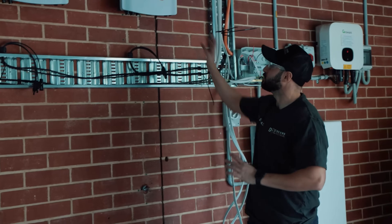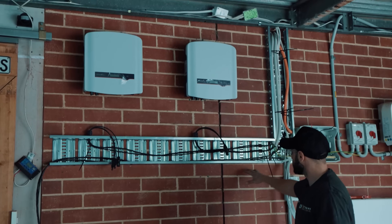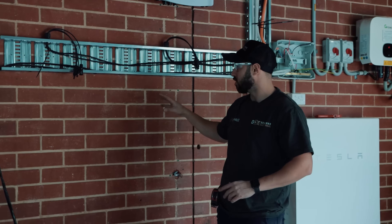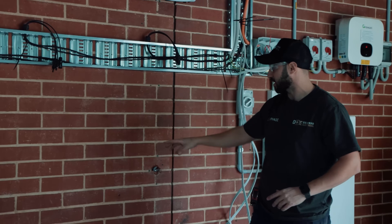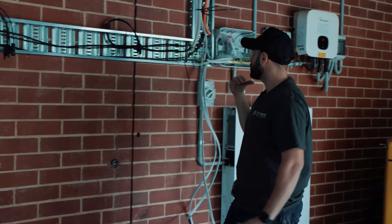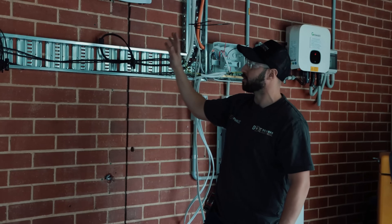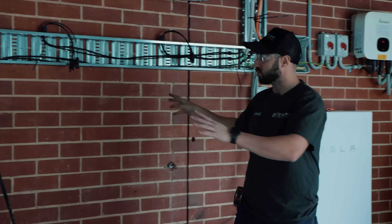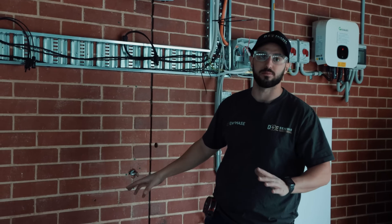We've just finished mounting the two SunGrow inverters. We've still got to tidy up a bit of this cabling, but we'll do that in due course. I'm going to start now running some cabling for the second Tesla, and Scotty's going to start running the AC cabling for the two SunGrow inverters. Then we'll show you the finished product once we've actually finished tidying everything up.